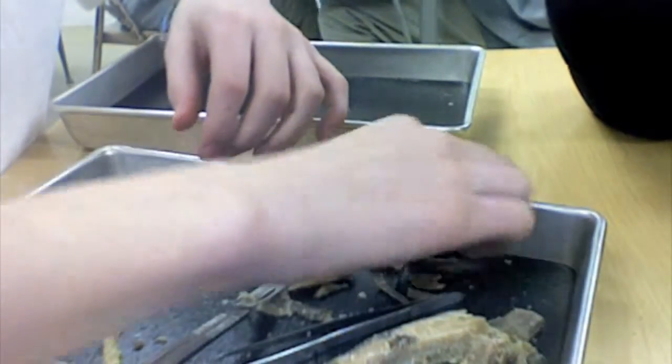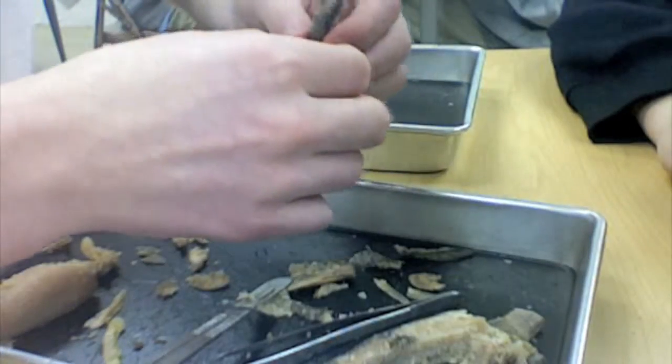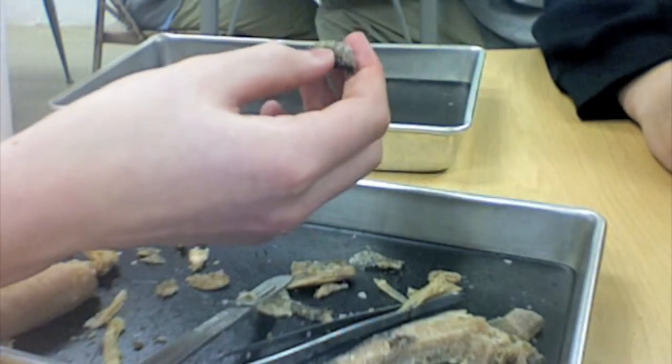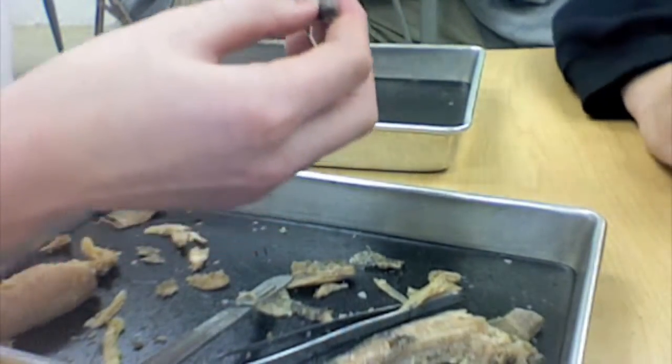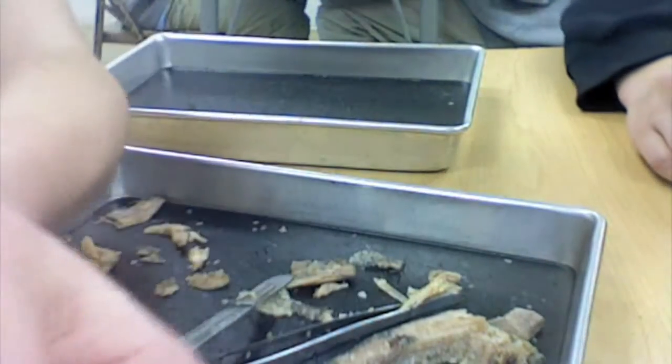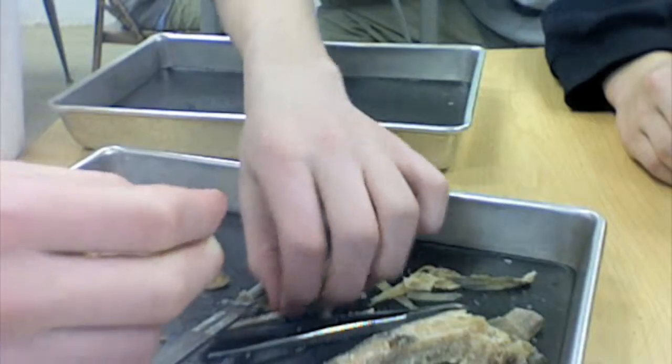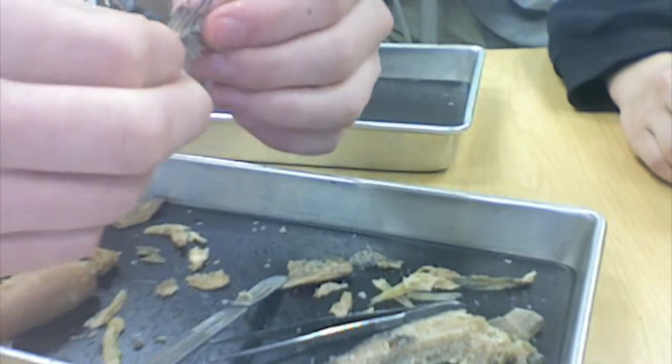Those are pelvic fins I just showed you. Yeah, those are pelvic. The things I'm about to show you are dorsal one and two. The first one is two — it's smaller than the first. Not really spiky, still spines but not sharp. There's the first one. I get poked by it.